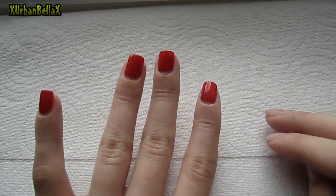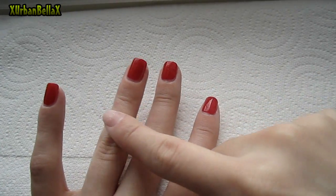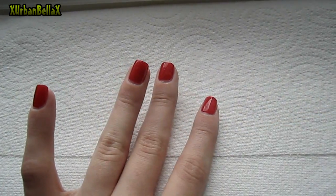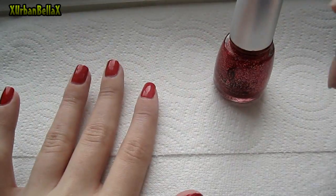I've started this off by using a red base for my strawberry nails. For this one nail here, I'm going to slap on some glitter to have it as my accent nail. It'll be the same thing on the other hand as well.